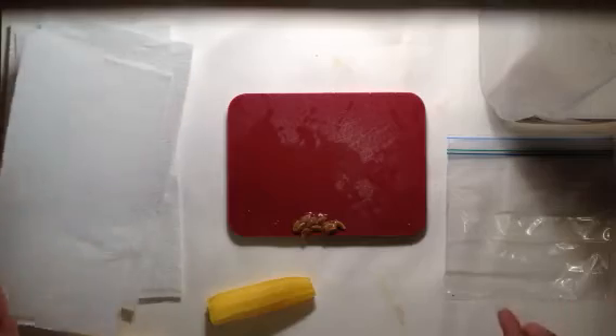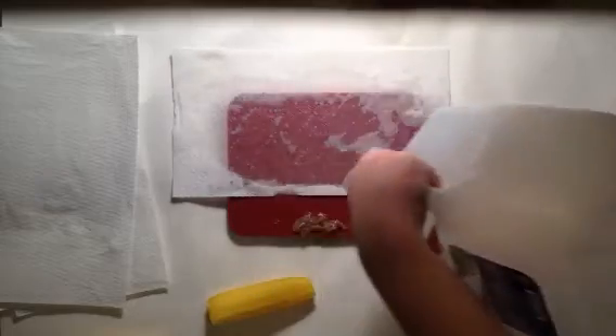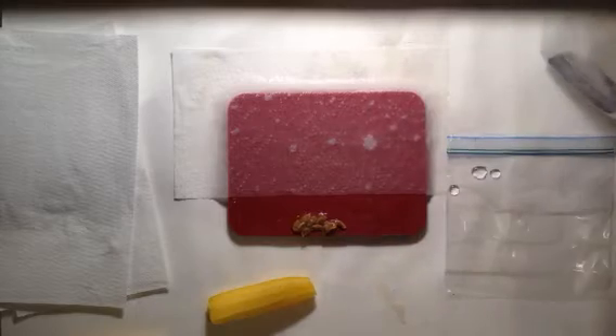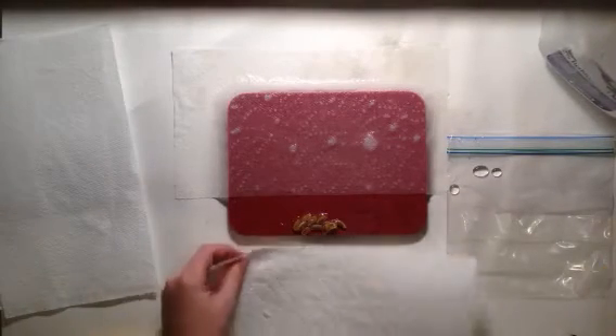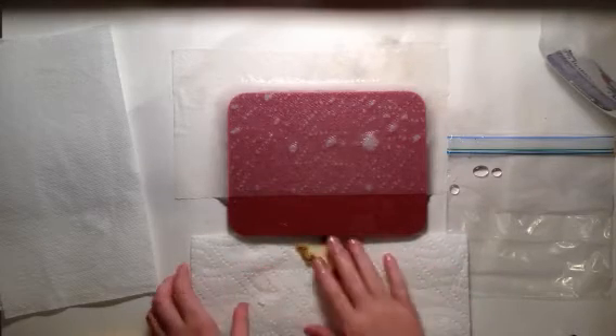Take the ends and get a piece of paper towel, then moisten it. Since my spray bottle broke I've got to use this little makeshift thing. Get another piece of paper towel, then sweep them all onto it and wipe them off.